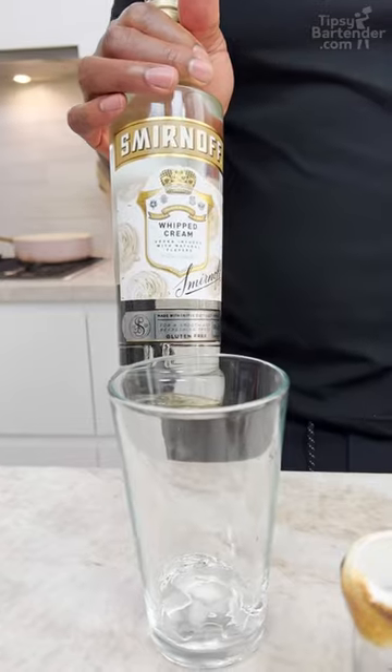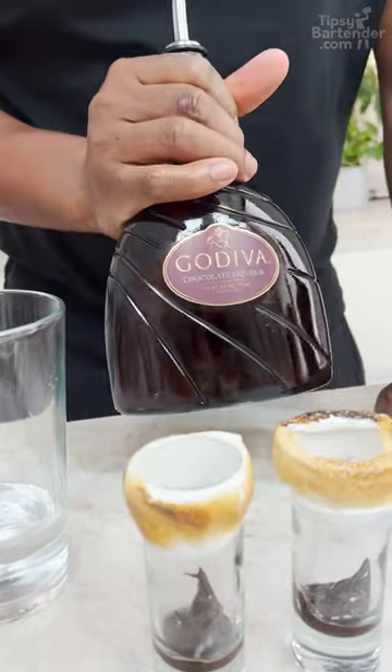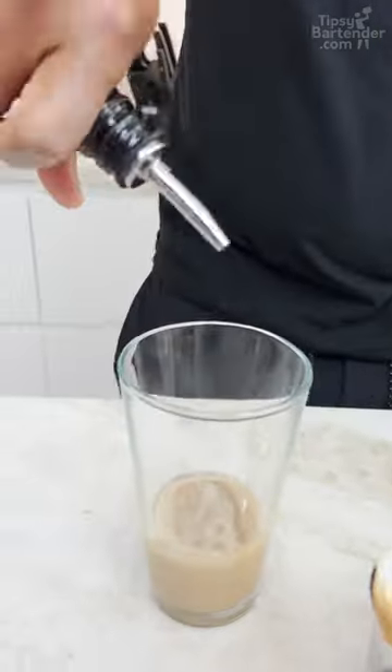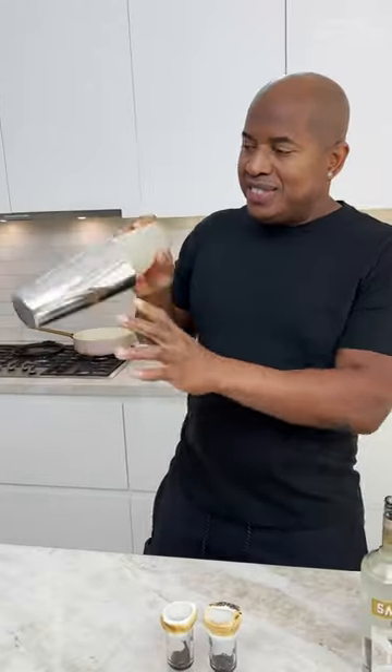Drop an ice cube. Some vanilla vodka. Godiva chocolate liqueur. One, two, three, four. Irish cream. With a nice little chicken — seal tight.